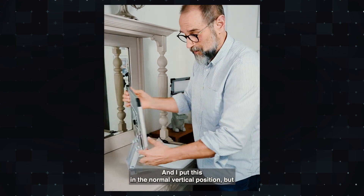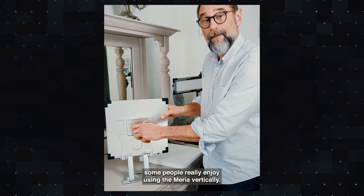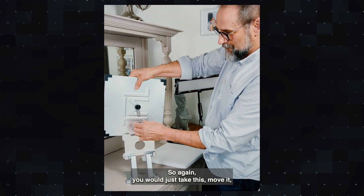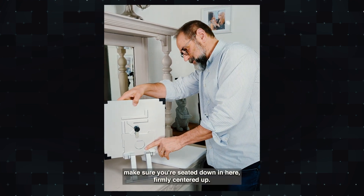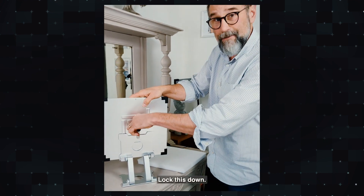I put this in the normal vertical position, but some people really enjoy using the Mira horizontally. So again, you would just take this and move it — put the bracket on the outside of the base, make sure you're seated down in here firmly, center it up, and lock this down.